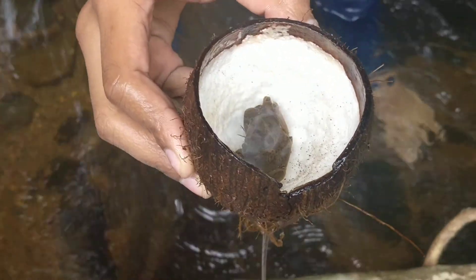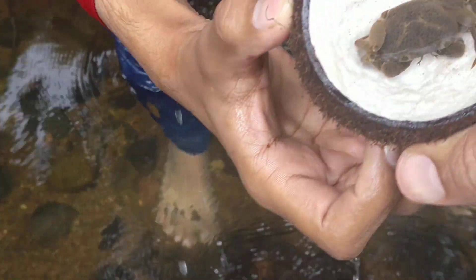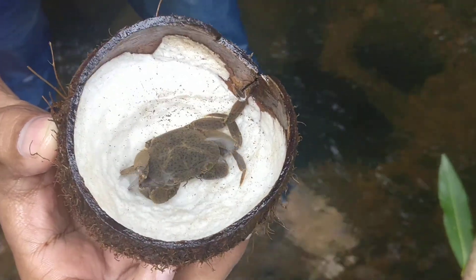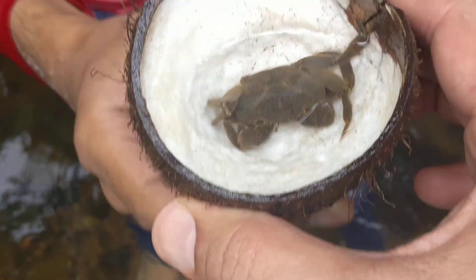Let's look at the plate. Look at the plate. Let's do this. This plate is done. Look at this plate.